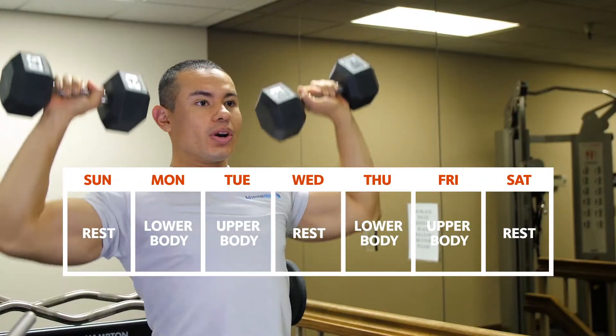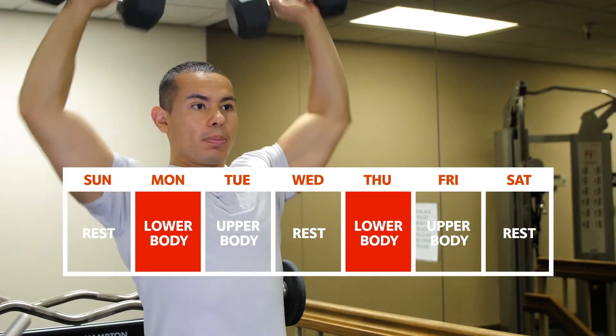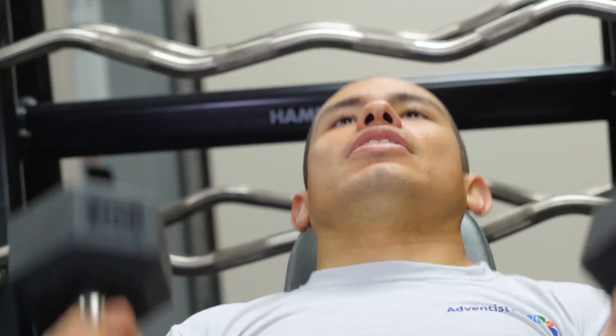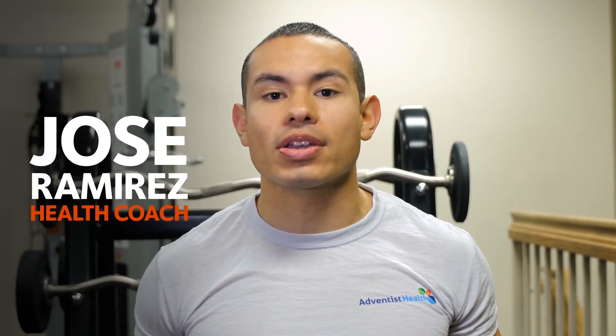For example, a four-day split can be divided into two lower body and two upper body workouts per week. To learn more, ask a certified trainer your question about exercise.